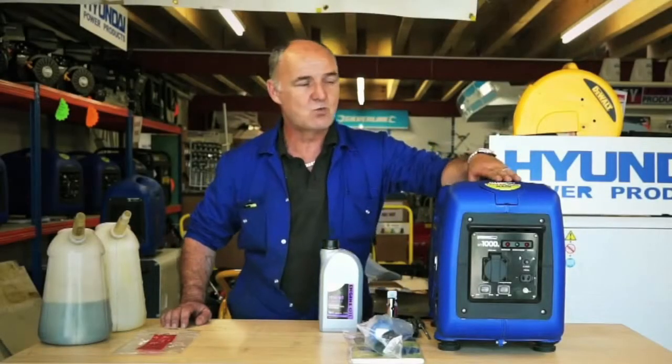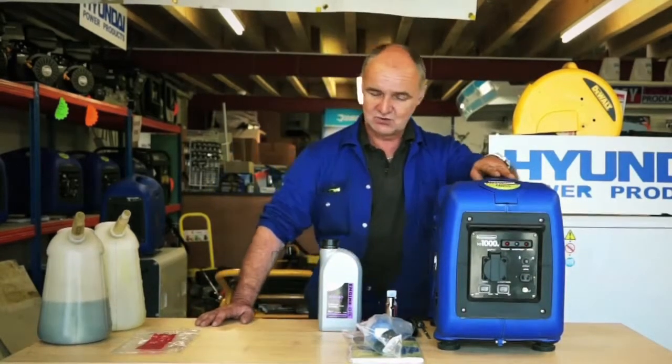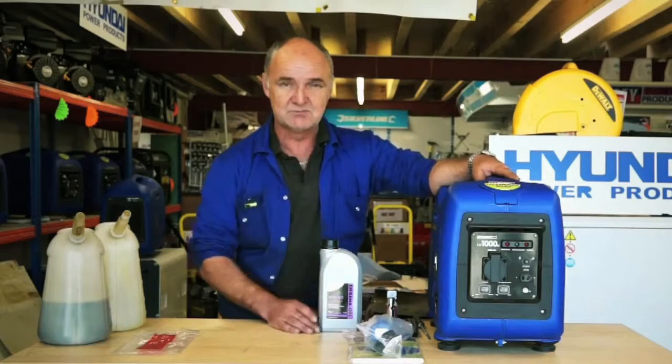Today we're going to do the Hyundai 1000SI and some basic instructions on how to start it. When you get it out of the box, when you receive your generator, you will get a few bits and bobs that come with it.